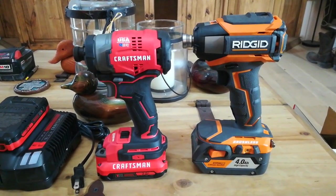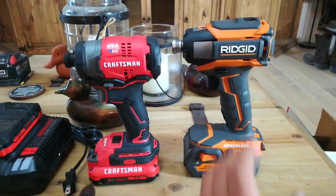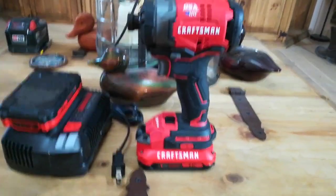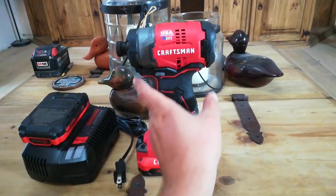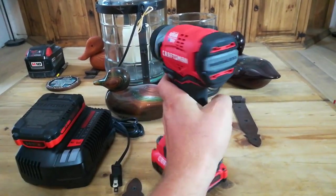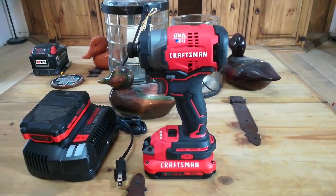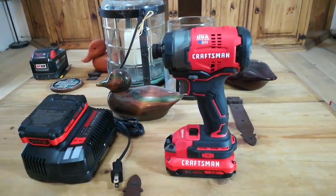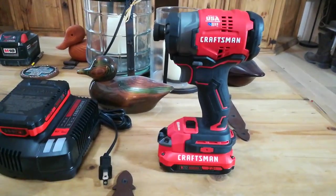If you compare it to this guy here — yeah, Ridgid are nice, Ridgid are great — but this thing is big and pretty heavy. Other than that it's comfortable. It's kind of like a red DeWalt; kind of like a DeWalt and a Porter Cable got together and this is their love child.